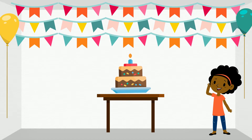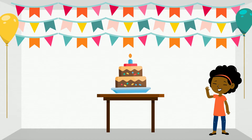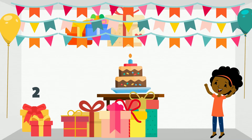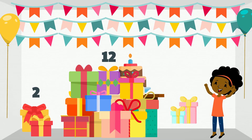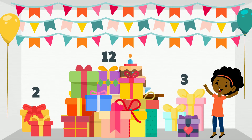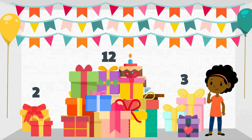Jane is celebrating her birthday. She received two gifts from her neighbors, 12 gifts from her classmates, and three gifts from her family. How many gifts does she have in all?